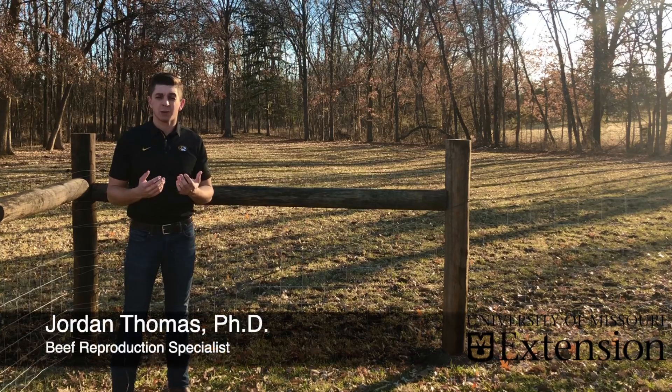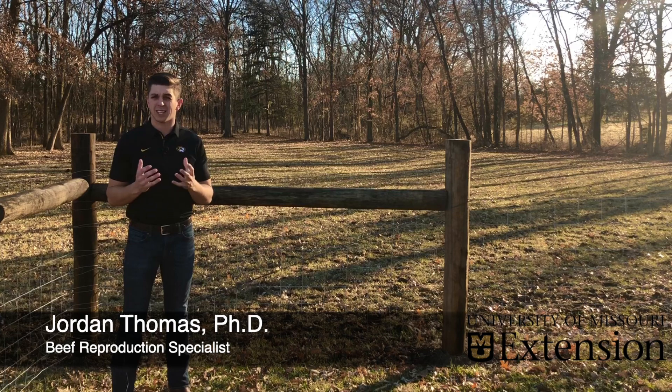This is Jordan Thomas with Mizzou Repro, and today we're talking about something really simple but also really helpful — an estrus detection aid.